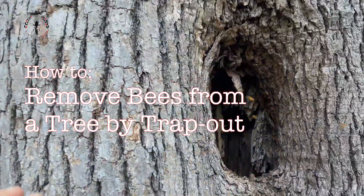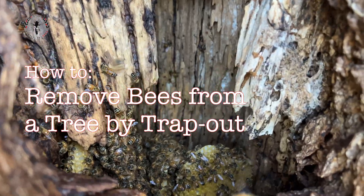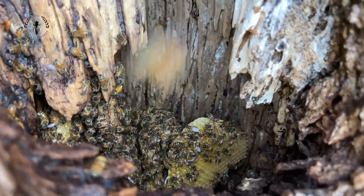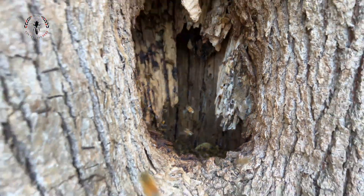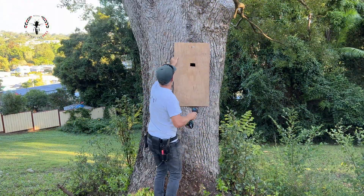We're removing bees from a tree and we're going to use the trap-out method. It's kind of amazing that about 70% of the jobs I do with tree removals are in camphor laurels. But anyway, here we go.